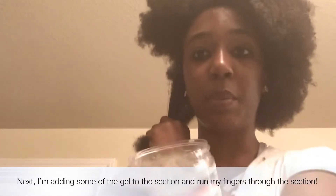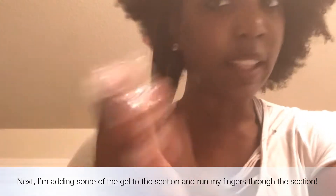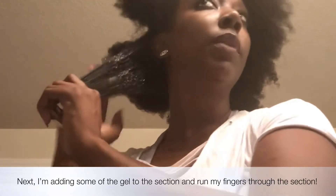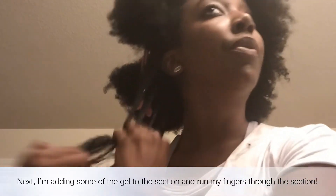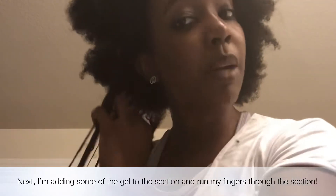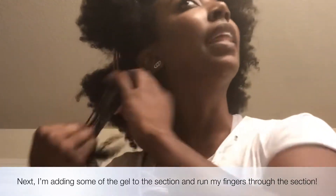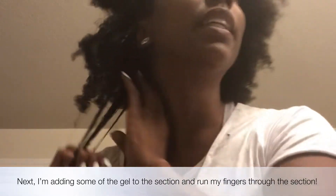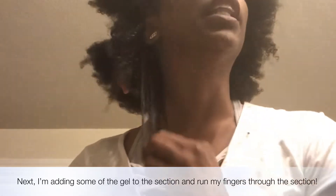Then I'm going to use some of the Don't Shrink gel — I use about this much for each section, which is really not a lot at all. I just put some on the front and the back of the section and smooth it throughout the entire section. I'm just taking my fingers and literally just combing through, and you guys can definitely see the curls. Let me pick up my phone to show y'all — look how much definition just from using my fingers.